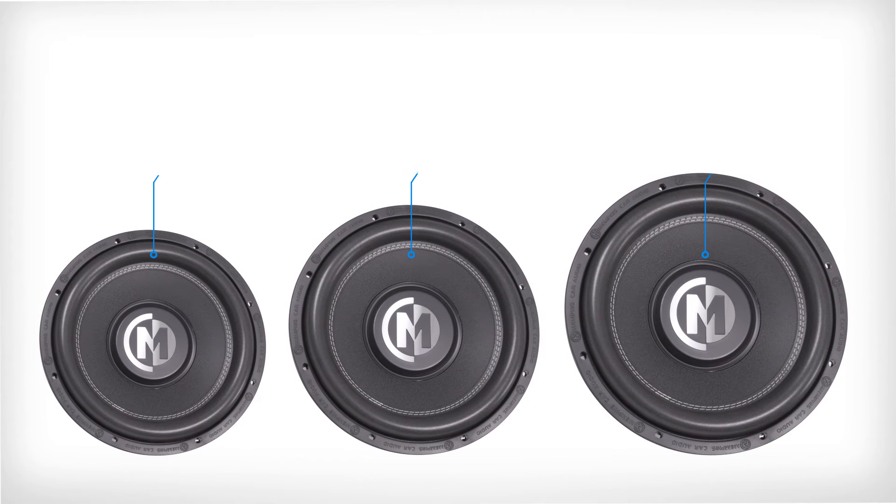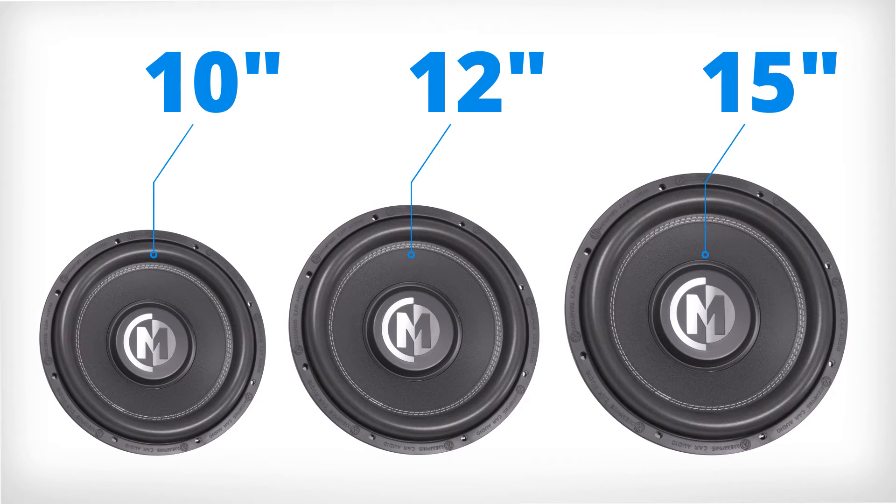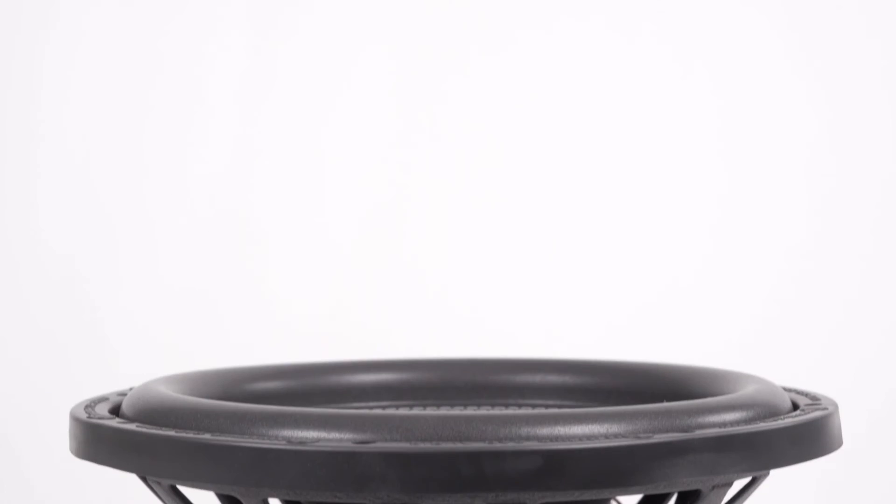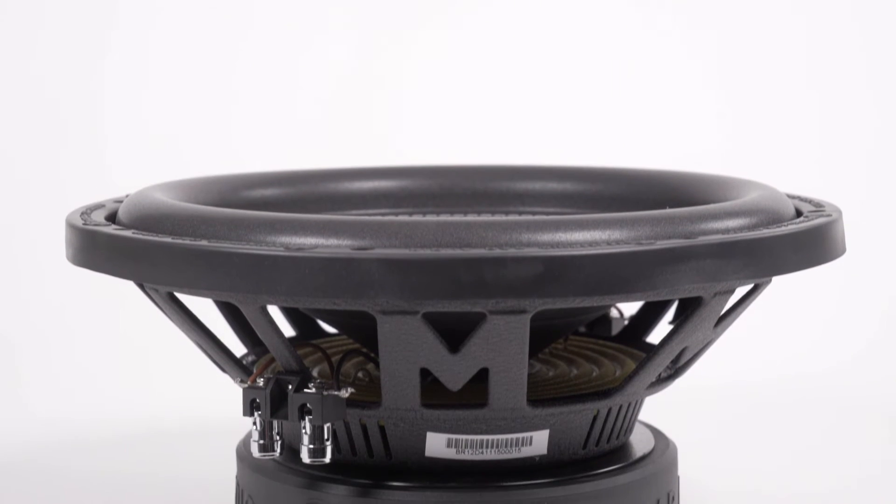The BR line consists of a 10, 12, and 15, a new subwoofer for us, a step-up product over the PR, which gives you more power handling, but not sacrificing depth. This has got a small depth in consideration for the size of driver that we're dealing with, but a large motor structure.